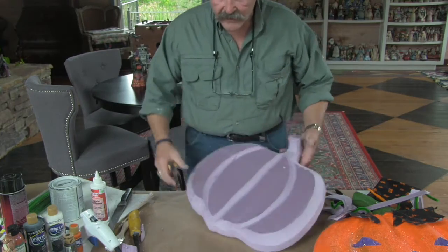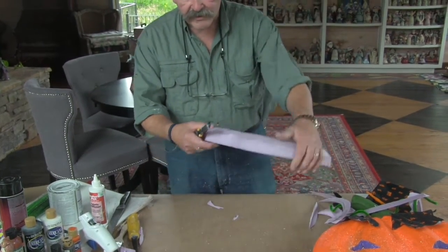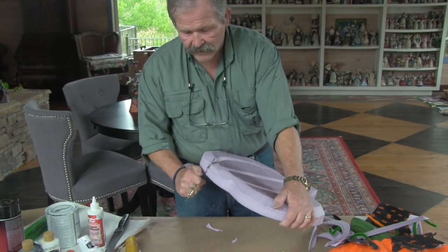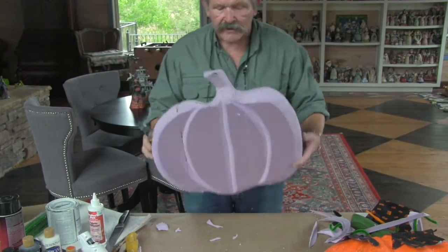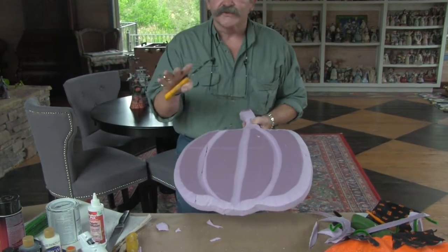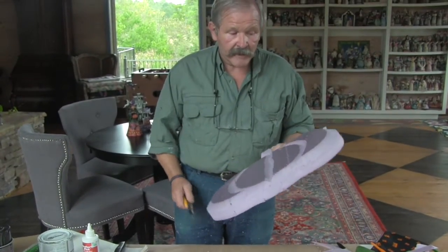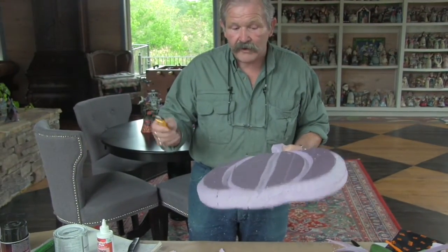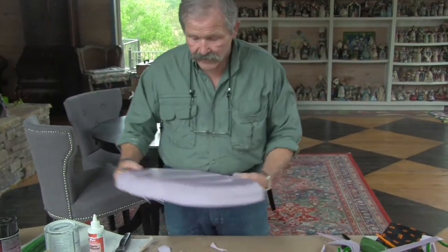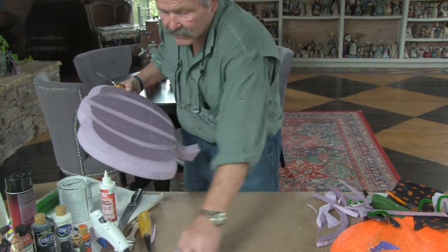Okay, now as you can see, you already sort of have a pumpkin shape — and that didn't take long at all. You could almost go with this because it's got sort of a stylized pumpkin shape. But we're going to go one step farther, smooth this thing out, and really make it look like a pumpkin.